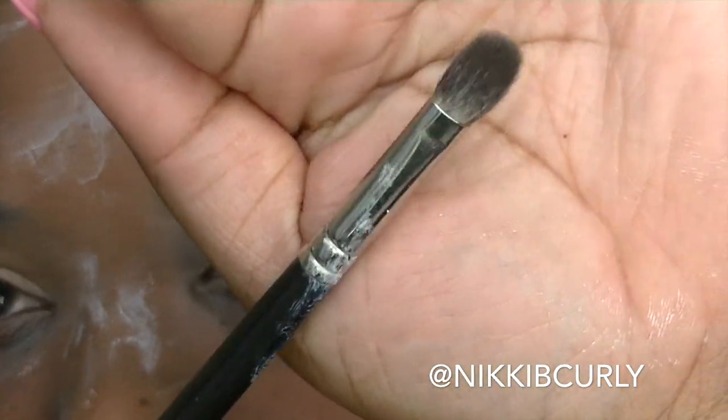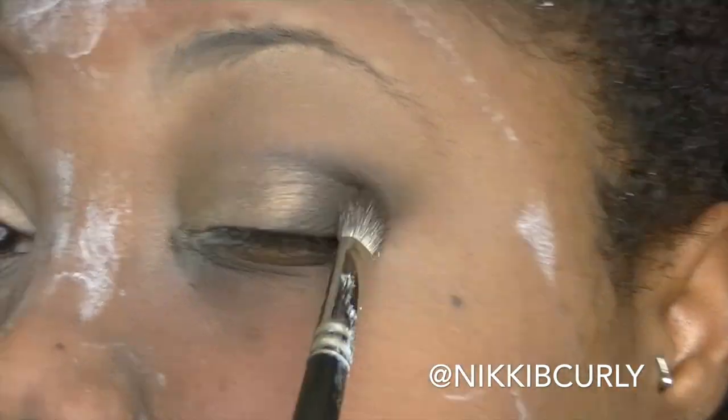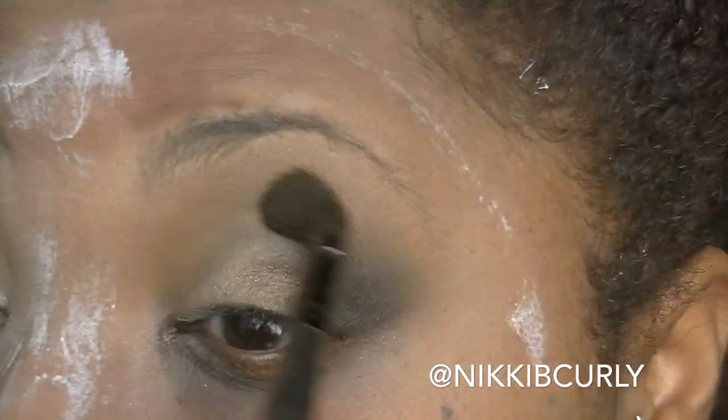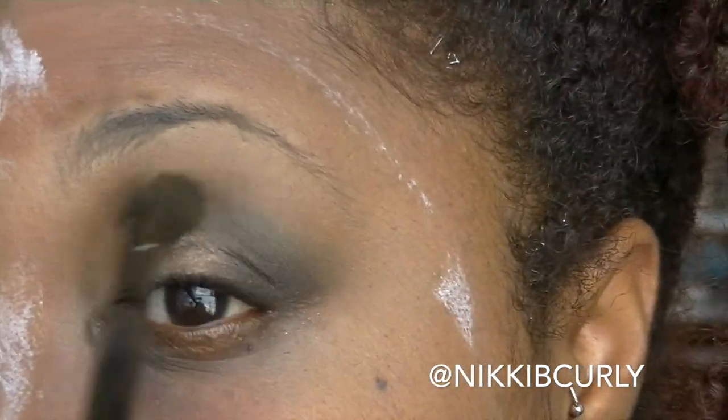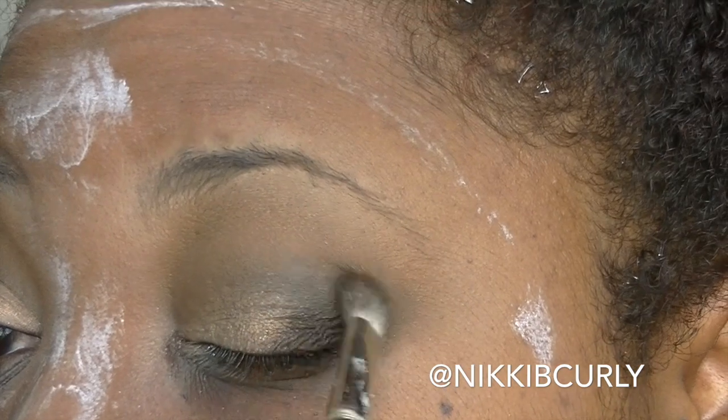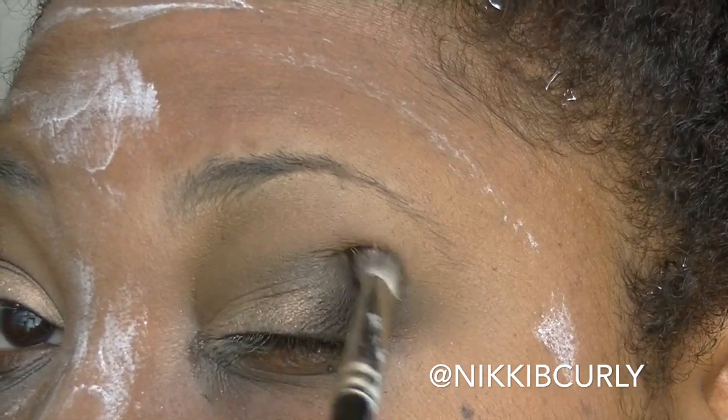I then go in with a less fluffy blending brush and dip it in the dark brown just to help blend out that dark brown some more. Then I go back in with the fluffy brush, usually not putting any more product on it, and then just blend, blend, blend.